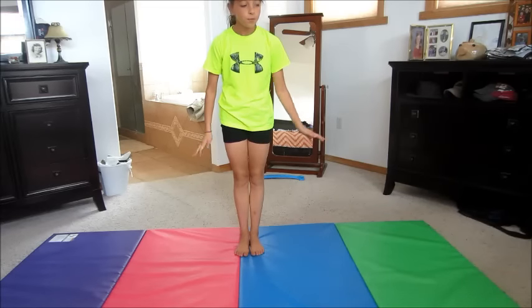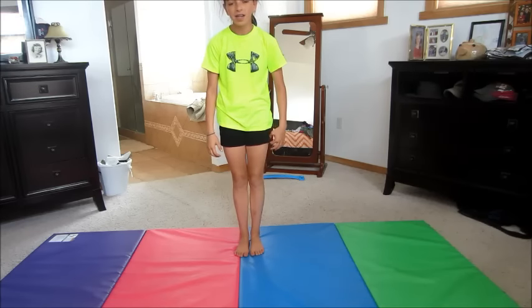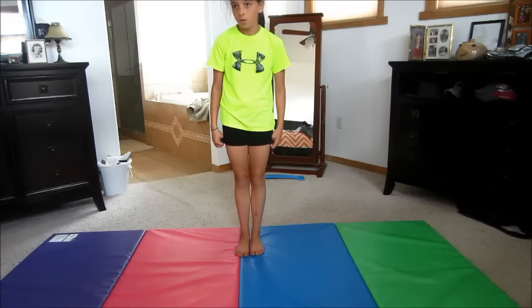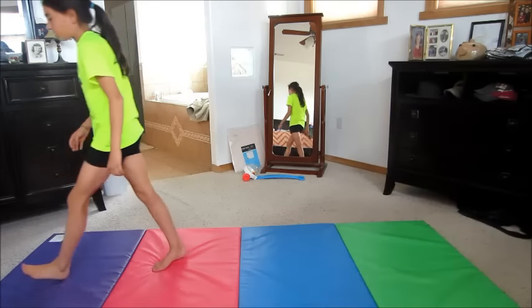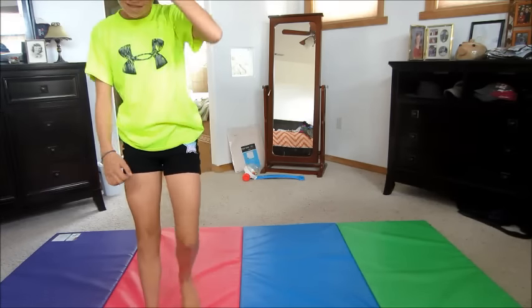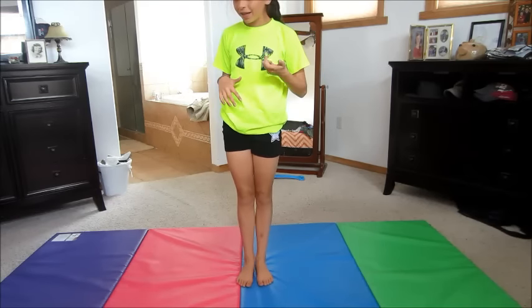Now it's time for my finishing trick — I'm going to do a round off back tuck. This is actually really easy once you get your round off back handspring. Hope you enjoyed, and I hope this helps. Good luck getting your back handspring. Bye!